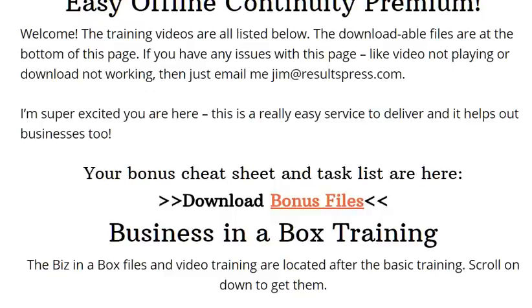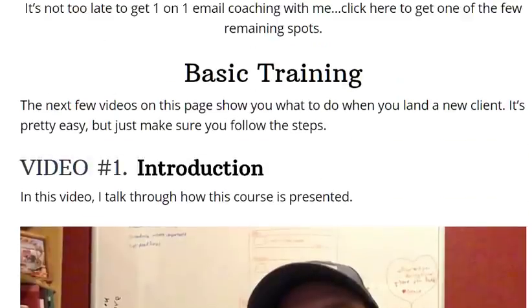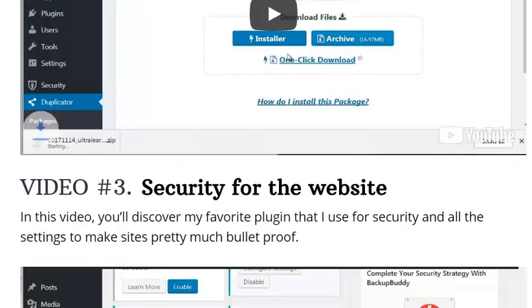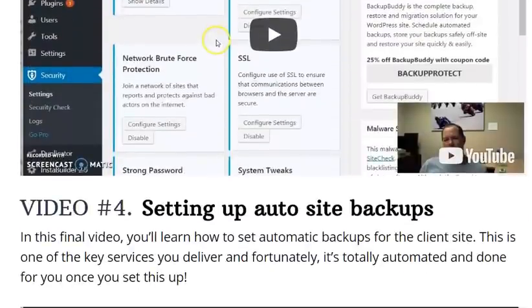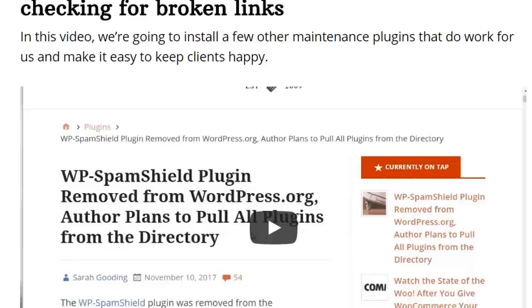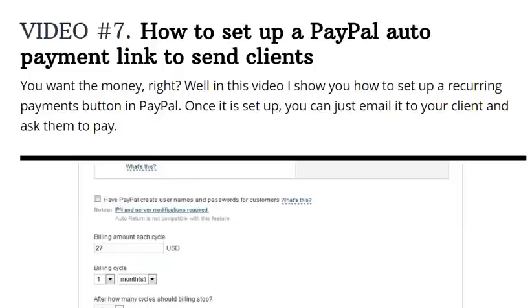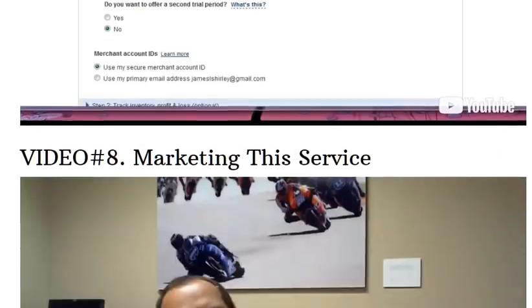So if you end up purchasing this, I want to show you a little sneak peek of what's inside. He has a membership page, and when you get inside, you'll see a whole bunch of videos — there are nine videos. Scrolling down, including the intro, basic training, what to do with every new client first — that's real important. Security for the site, setting up auto site backups. It's WordPress training that you need to perform the services you're going to offer. You don't need to know everything about WordPress to be effective with this. How to upgrade plugins, how to set up PayPal AutoPay, and marketing the service.